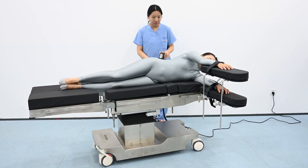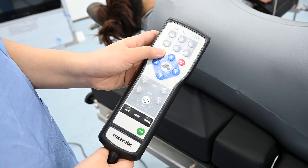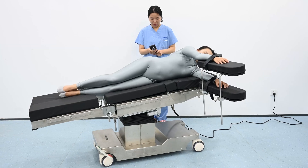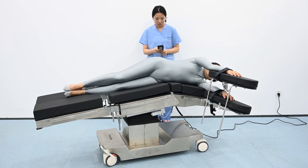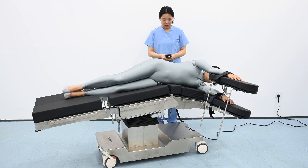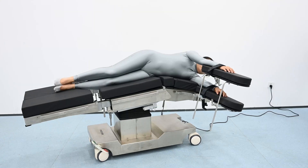Let's start the process of lateral positioning on the table. Back down, and a little lateral tilt. Now we've got good exposure for removal of the kidney. Thanks for watching.